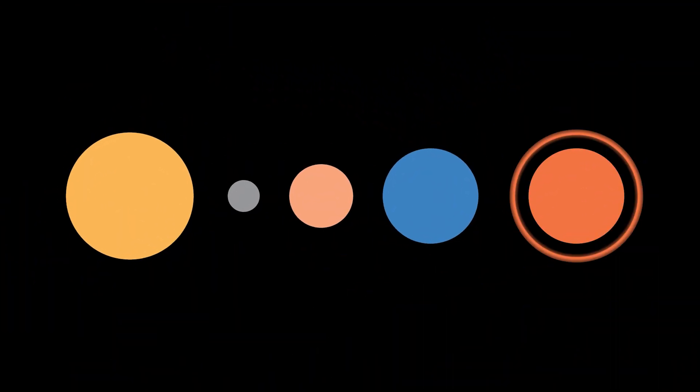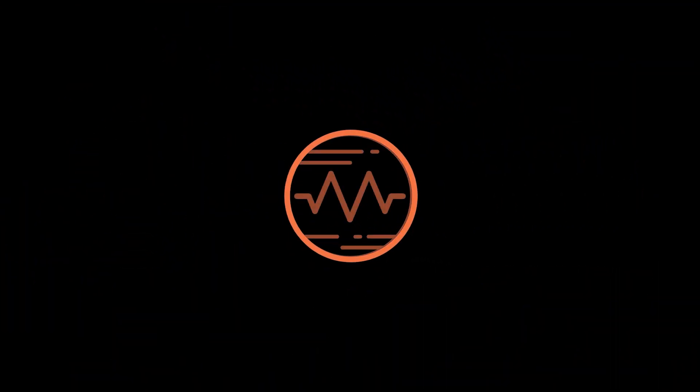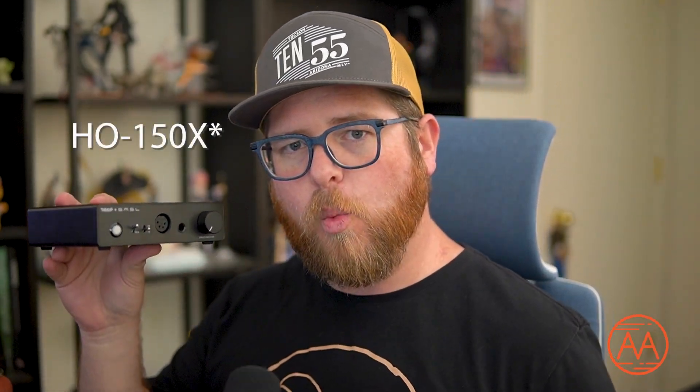This little amp packs one hell of a punch. Hello everyone, I am Master Marslander and this is Amp Analysis. Say hello to the DROP SMSL 150X, a solid-state linear desktop amplifier sent to us by our friends at DROP. Thank you DROP so very much for sending this out for review. As always, all thoughts and opinions are my own. DROP has not paid me in any way to influence my discussion of this amplifier.